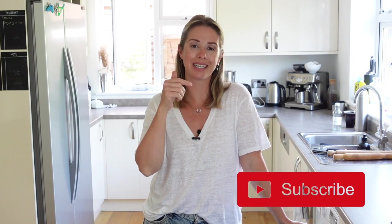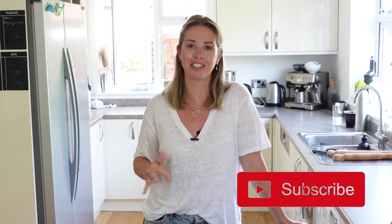Thank you so much for watching today's video, I really hope you enjoyed it. Don't forget to hit that subscribe button for more recipes just like this one. I hope you enjoy making this at home and I will see you guys again next week. Bye!